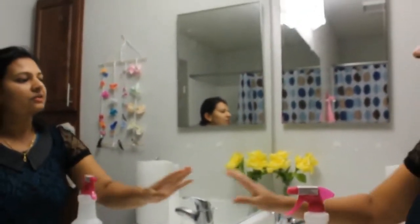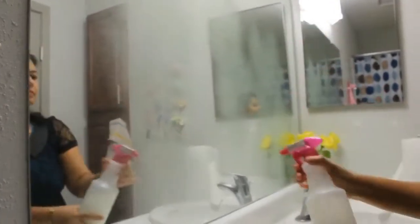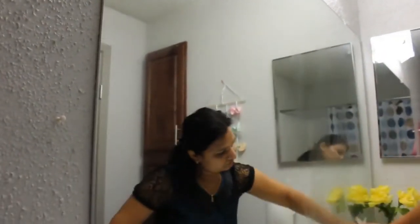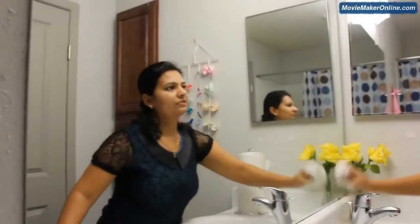Now I will show you how to clean the mirror using this homemade cleaner. You can see here there are some spots. I will spray it generously with the spray. It is all clean without any streaks.